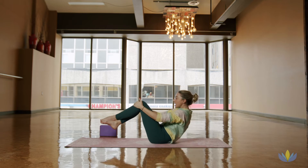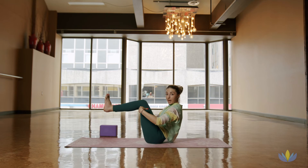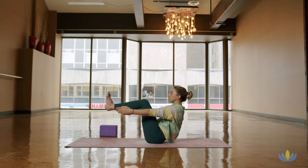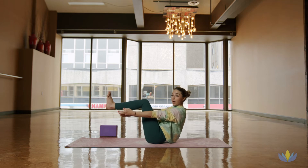Rock a little as you work to come up onto the seat. We'll find our boat pose. Squeeze, magnetize the inner thighs, draw everything in towards the midline of the body. Let's stay open through the heart, the chest. Active through the fingers, taking a few breaths. The same sensation that you're feeling here of those inner hip adductors is going to translate directly to your arm balance or crow pose.